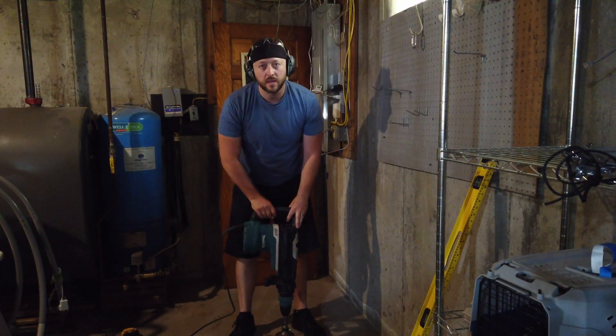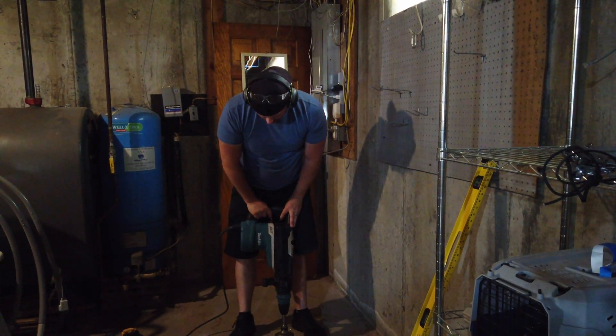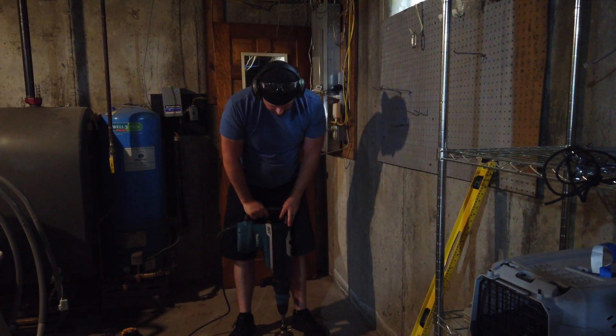This was the biggest rotary hammer they had at Home Depot. I rented it for a little while and hopefully I have enough time today to drill it. I'm hoping it goes nice and smooth — we shall see.